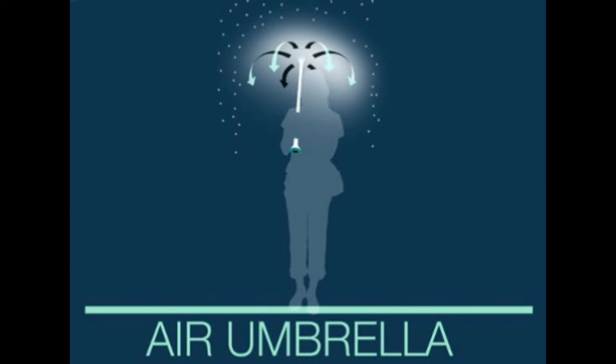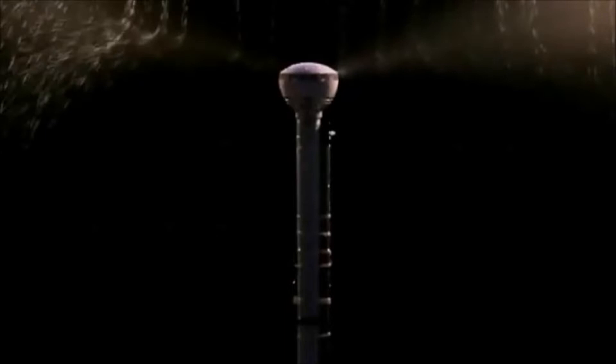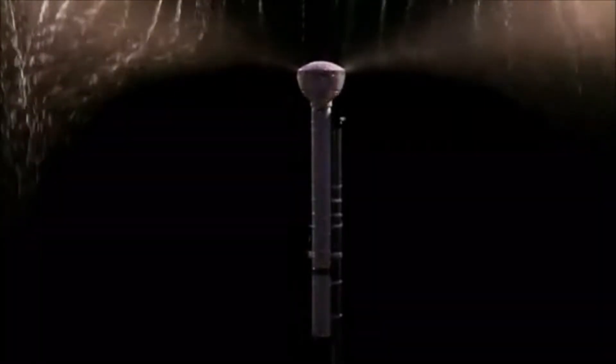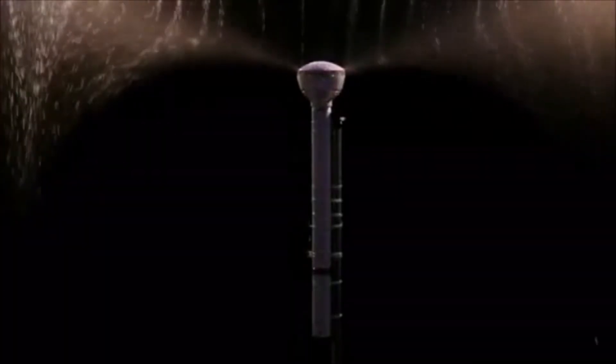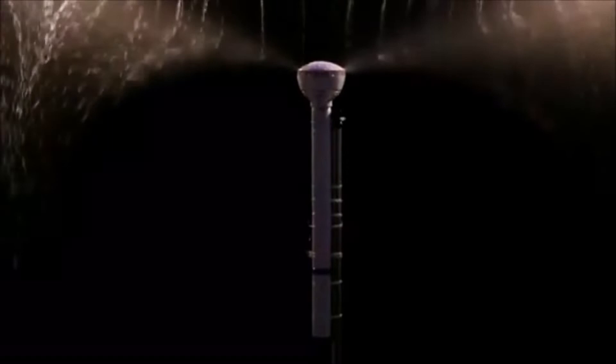In design and engineering, a simple rule is repeated often: the fewer moving parts, the better. The Air Umbrella concept takes that rule to heart by removing the only moving parts on the traditional umbrella design. Rather than a fabric or plastic canopy, the Air Umbrella uses a steady stream of air to keep the user dry. The idea is to create a huge airforce strong enough to deflect water drops falling from a certain height, which indirectly makes it easy to carry just a rod or stick and use it hassle-free with one tap of a button.